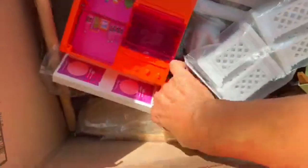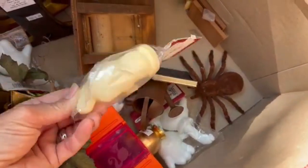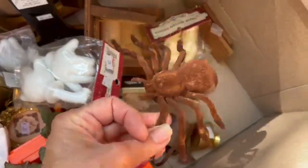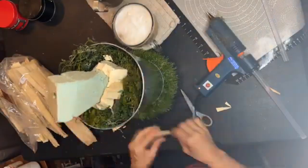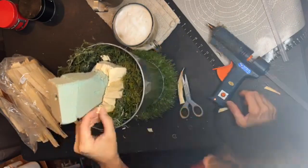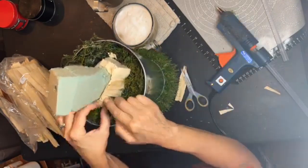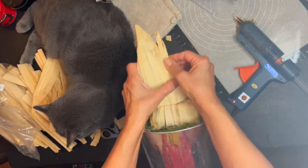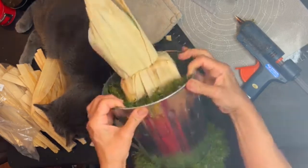On another thrift shop run I grabbed some corn husk and cute little doll hands that will come in handy later. Now I need to address the star foam form — I added an extra block on top for more height — and I'm covering the entire form in corn husk. We have a really good start on the trash can with that corn husk form inside.